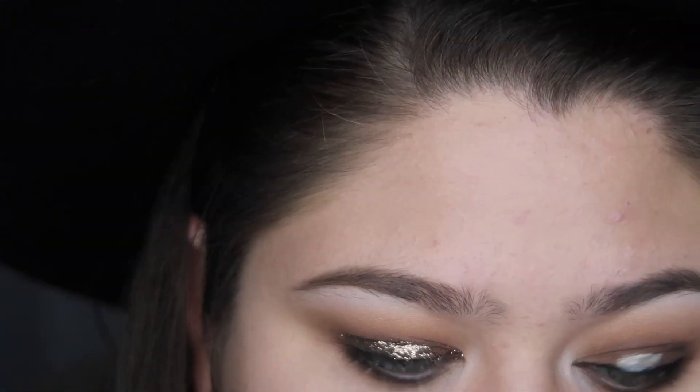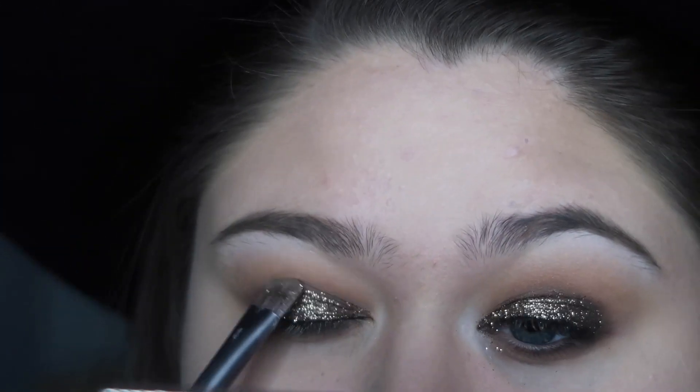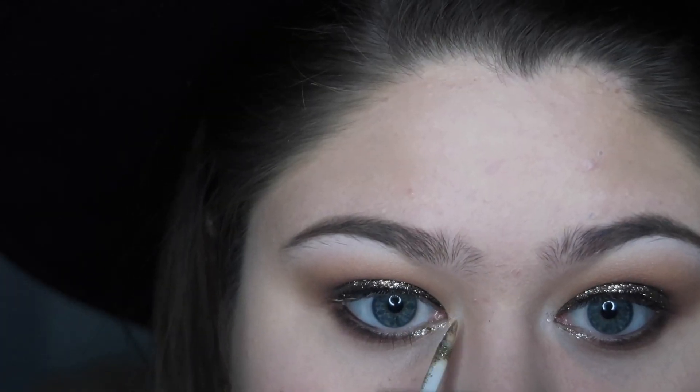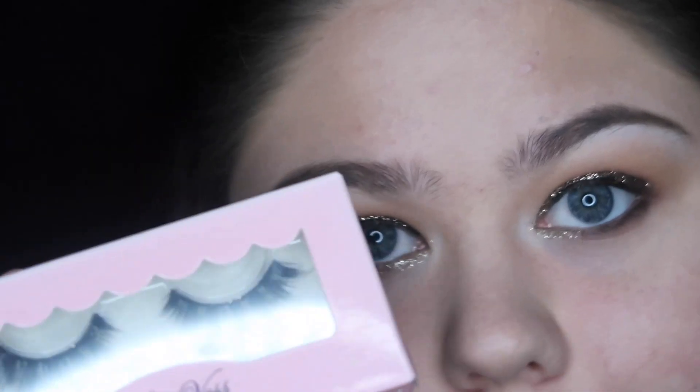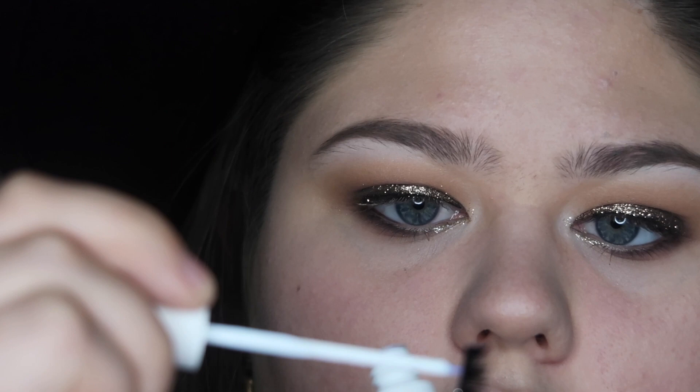Repeat the same steps to the other eye. With a matching liquid glitter, I'm adding some shine to the inner corner and inner fourth of my lower lash line. Now it's time for the lashes — I'm applying some glue to the lash band and making sure it gets tacky before I apply it to the lid.